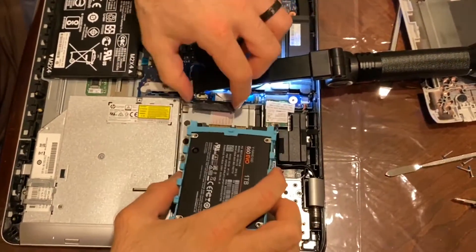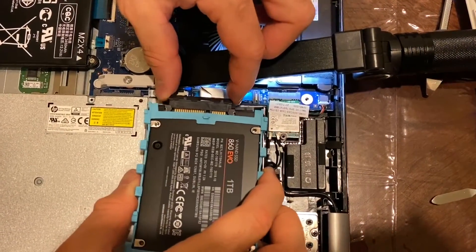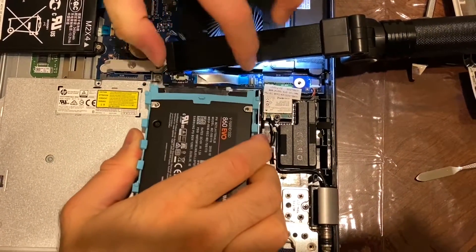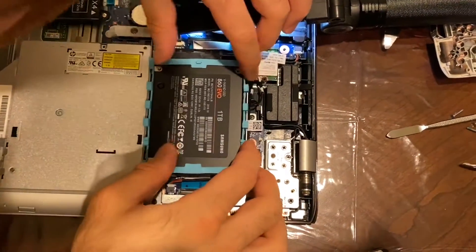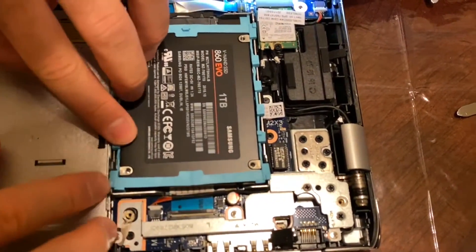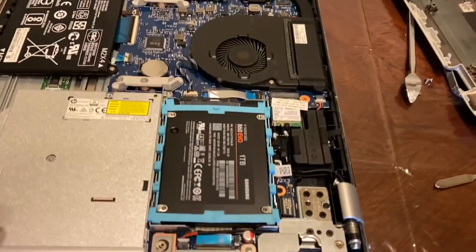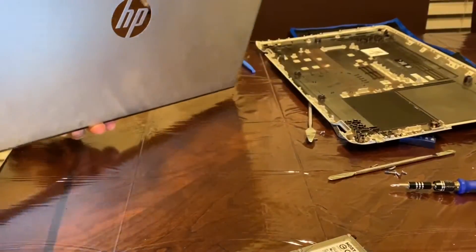Now we put the plug back in. Make sure we don't force it in if it's not going in smoothly. Make sure this is back in place. Now let's go ahead and put this in position where it's supposed to be. We can fire up the computer and see — you know, making sure everything is working fine. You don't have to fully assemble it right now.